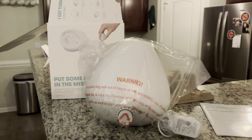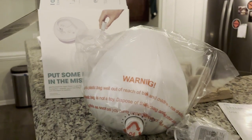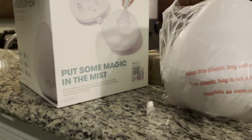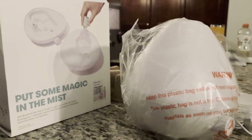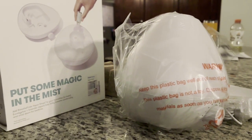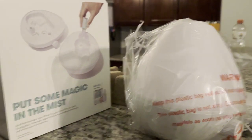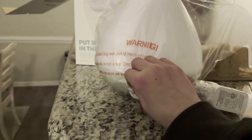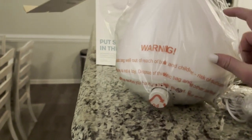Hey guys, it's Brie from Review Nerds. Today I am reviewing this baby humidifier — it came so quick from Amazon, as always. It's very cute, it's the perfect size. I love that you can just use essential oils in there if you want to. The knob is very solid, and this is a nice strong plastic on the outside.